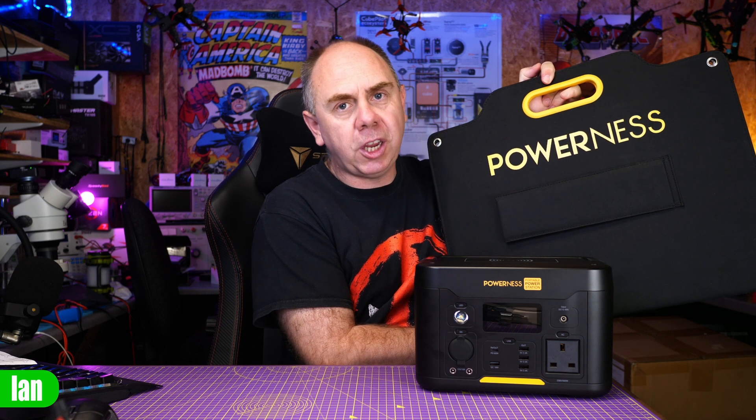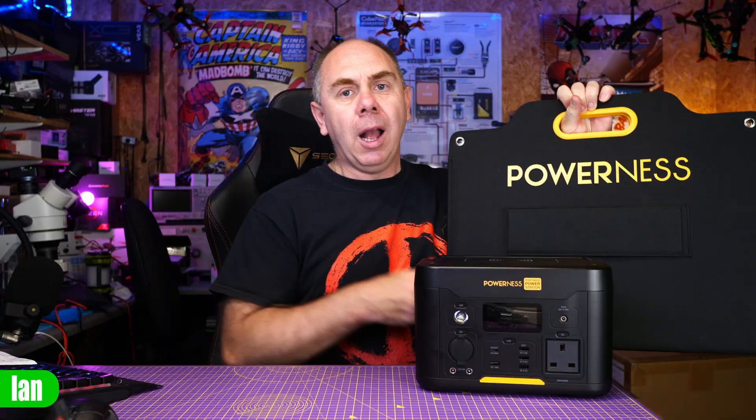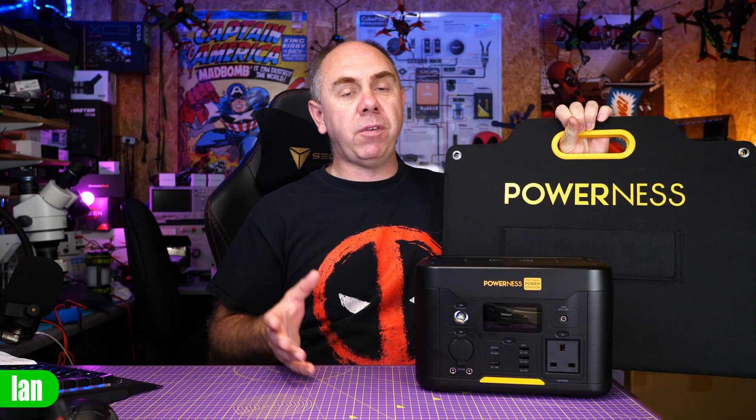What we're going to do today is take a closer look at this specific model, the U500. It has many of the same features and capabilities you may find in other power stations, but there is also something else we're going to look at — the PowerNess solar panel charging kit, which allows you to charge this out in the field. We'll give you an overview of the power station and the solar kit, put it on the bench, test it, see what capacities we get, and at the end I'll share my thoughts.